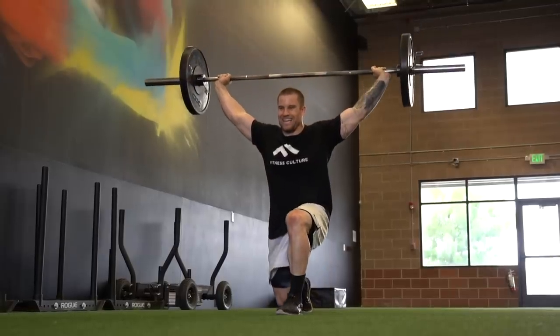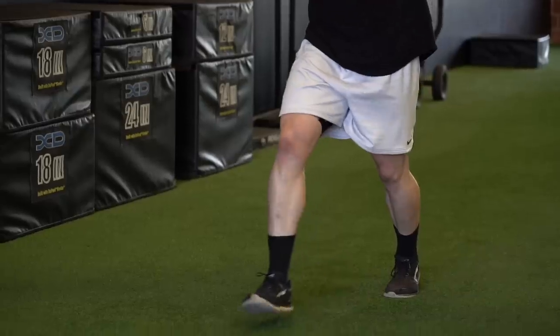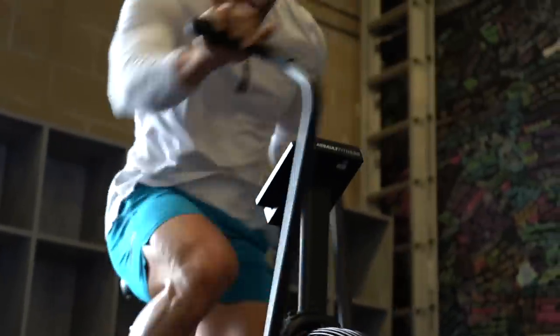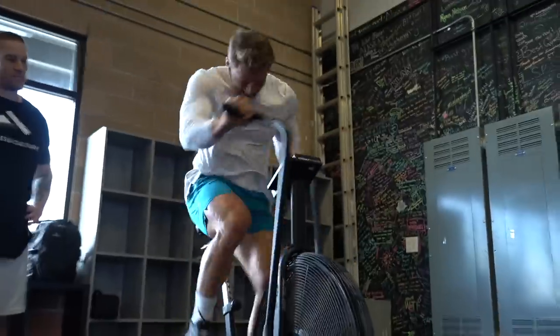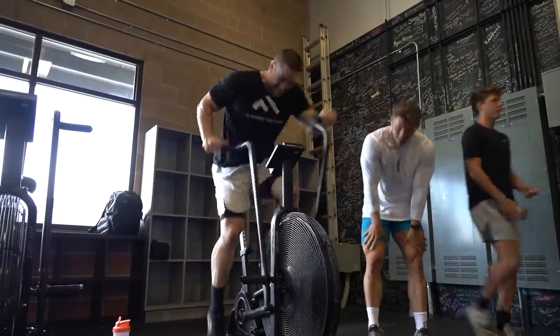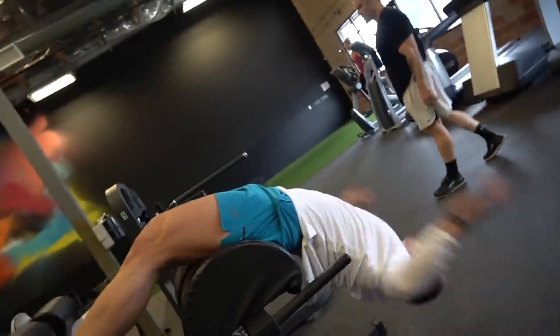The overhead squat combines legs, core, and shoulders, and it gases you out quicker than normal lunges. From there we go straight into a 400 meter run — it's called a you-go-I-go cardio. I do it, Jake does it, comes back, do the same thing, then switch exercises. After the run you jump on the bike. We've got 20 calories on the airdyne here — 20 cals is really about how hard you can push and how much pain you can handle in a short period of time. Shouldn't take more than about 40 seconds; I think this first one I did in 35, Jake did it sub-30.